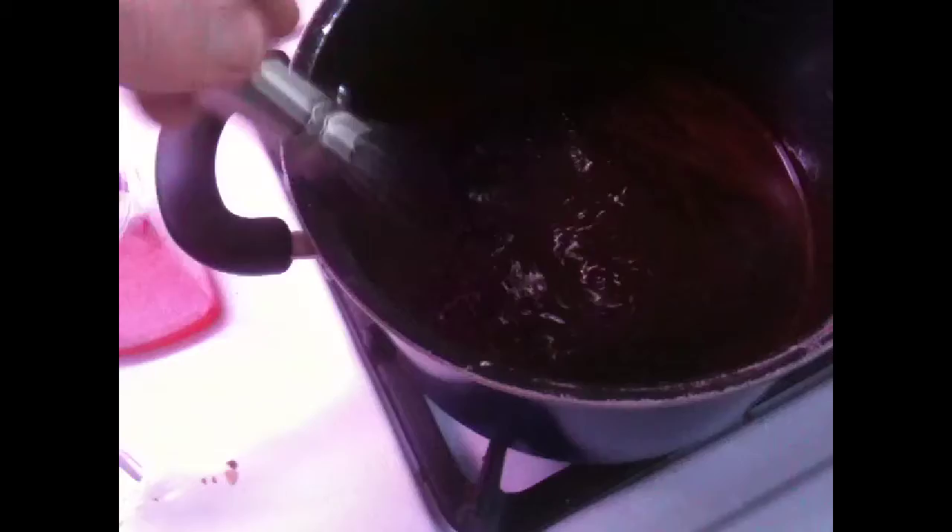As it's boiling away — yeah, so it's a tablespoon, one and a half tablespoons of vanilla extract. Once you're done and it cools, you put it in there at the end, then put it in a mason jar. They say it should keep up to two to three weeks or more.